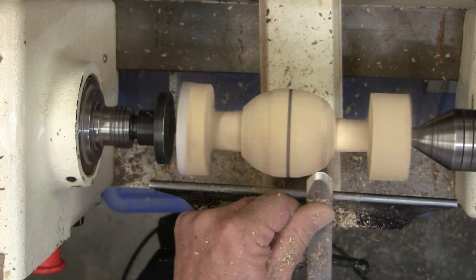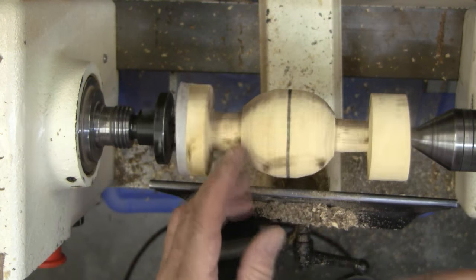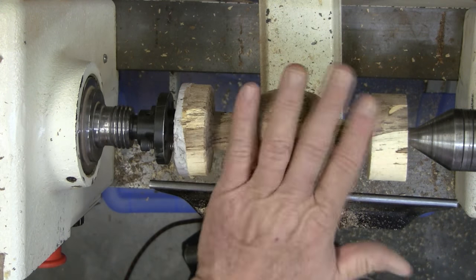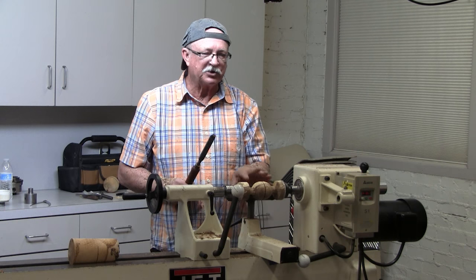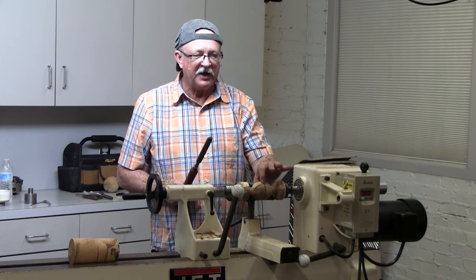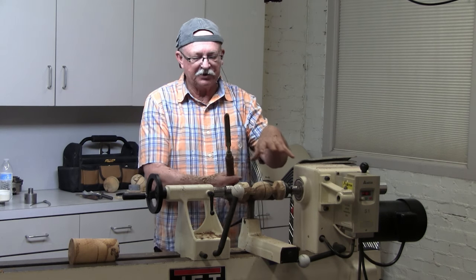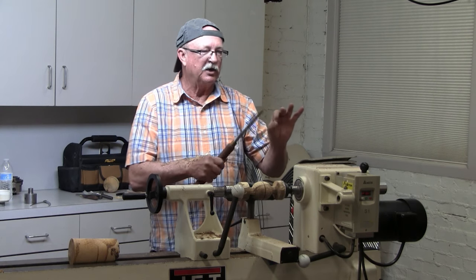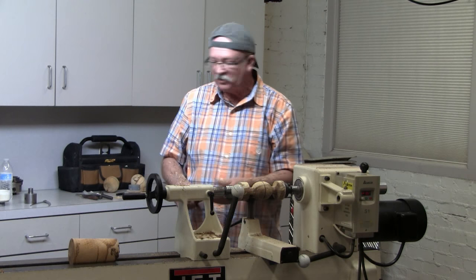David Springette actually takes a template and makes it all perfectly round before he ever cuts it off. I don't do that because every step here, your accuracy — how well you can make the sphere — depends on your eyes, because we're doing what's called chasing the ghost. When you get closer down to the diameter of the sphere, that ghost is harder to see. That's why this size is good. When you start doing a little one, smaller than a golf ball, it's hard to see that ghost and make a really good sphere. That's when it's time to get one of those jigs.